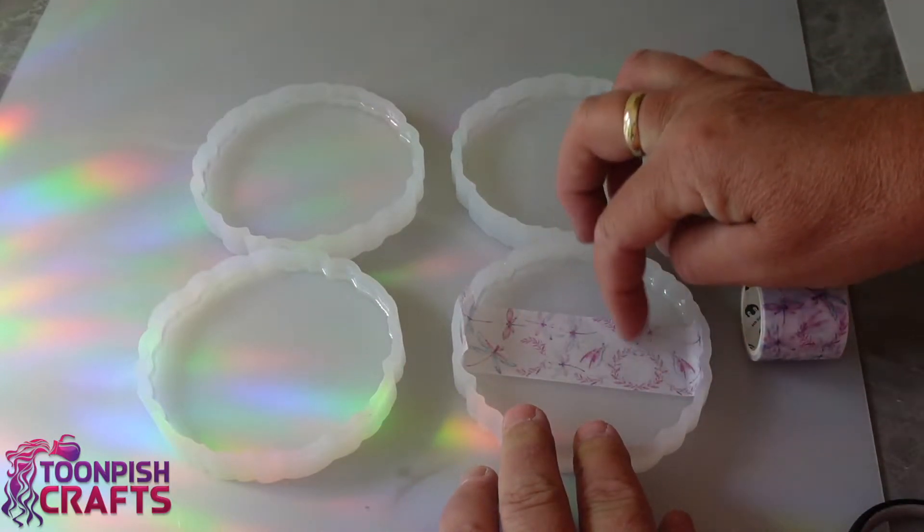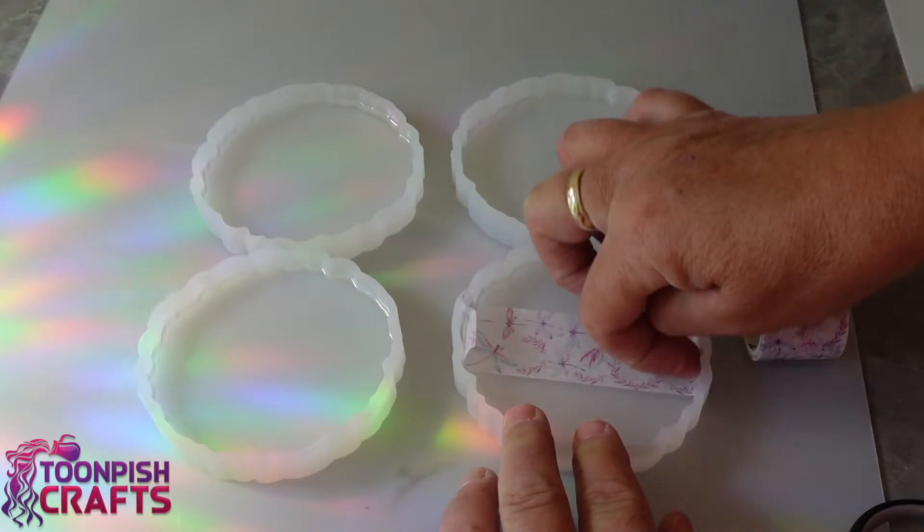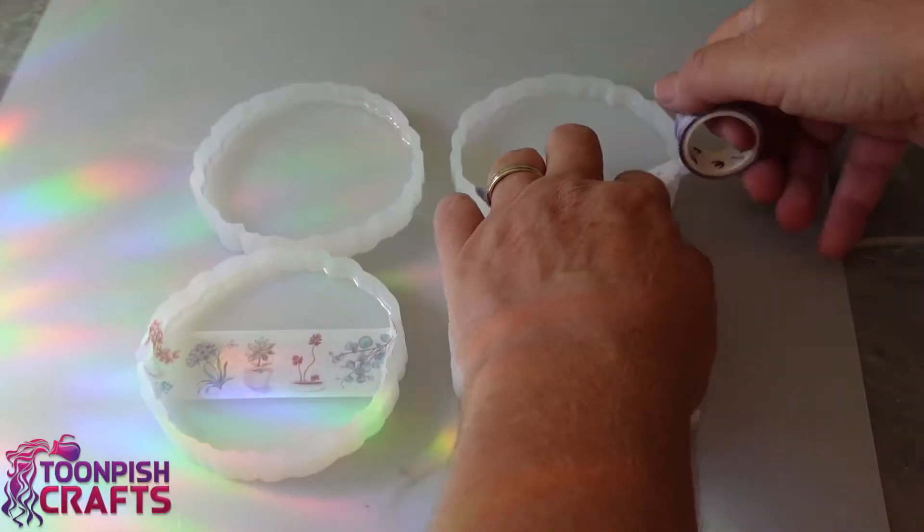Coasters are my usual go-to when I'm trying things out. I've got quite a lot of coaster molds and they're easy to use. They don't take up much resin either, so I'm going to be putting the washi tape into coasters and just have a play around.